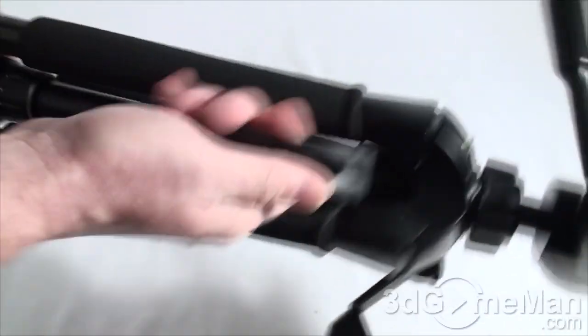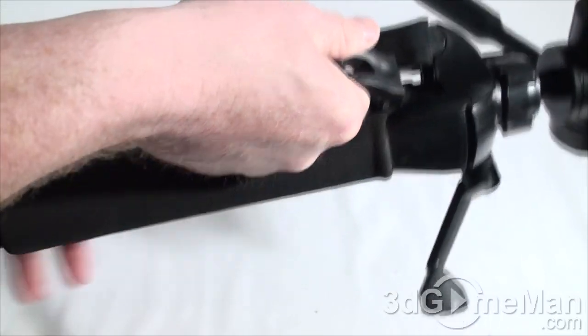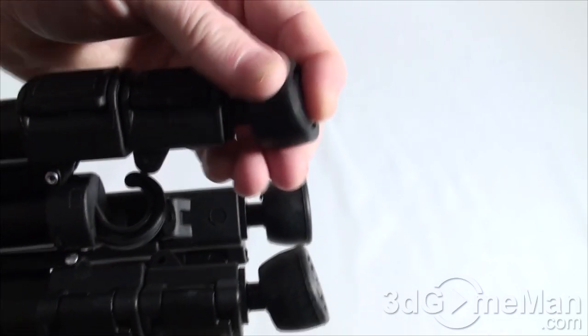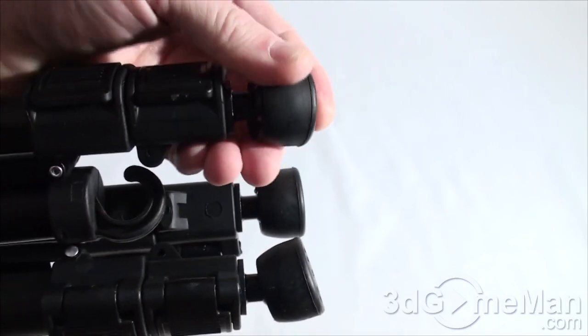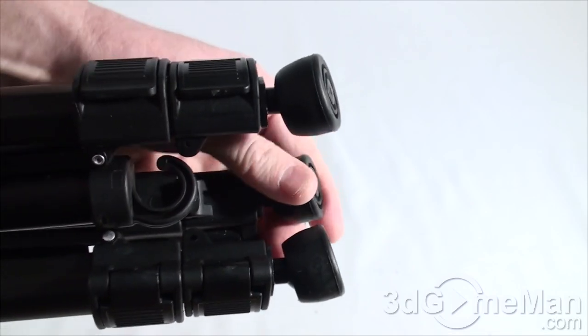Everything closes up and you can carry it like so. Look at these feet — they adjust to any surface, which is fantastic because not all surfaces are level, and this will self-level.